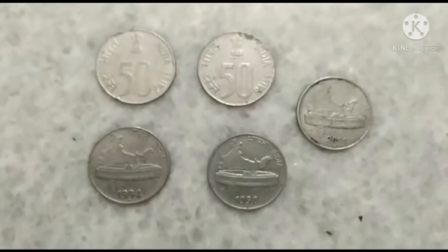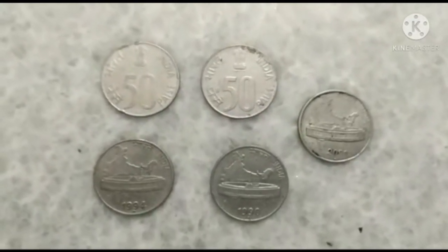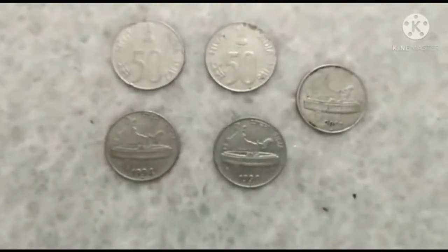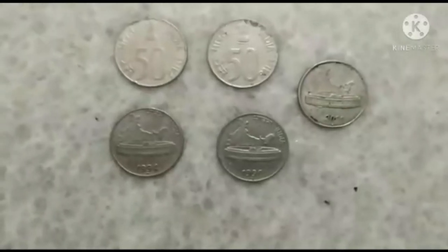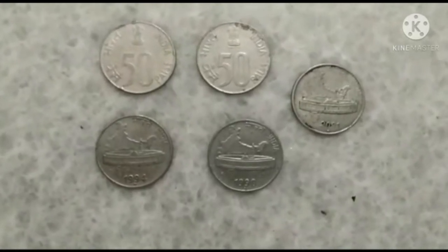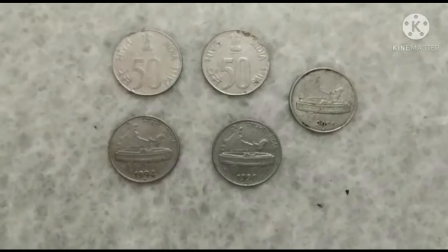This is the third set of 50 Paisa coins, manufactured in the 1990s. The impression on the back side of the coin is India.